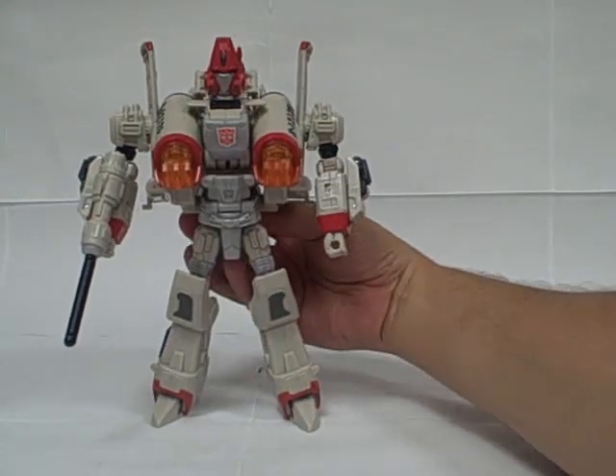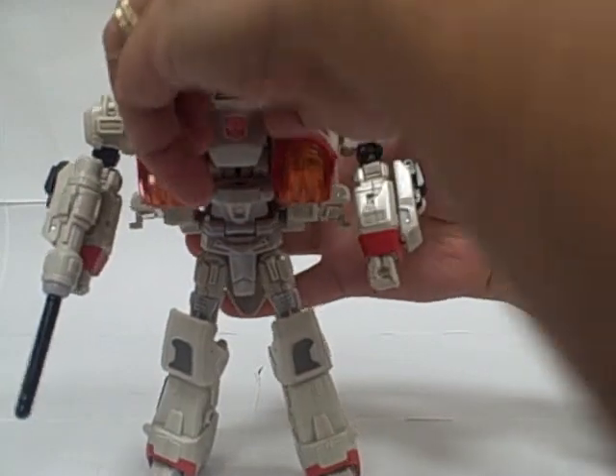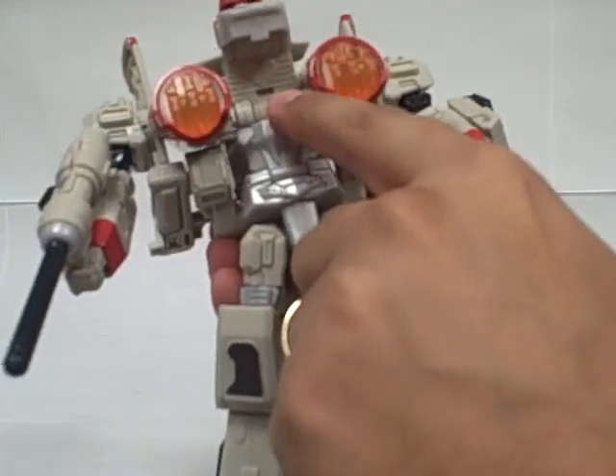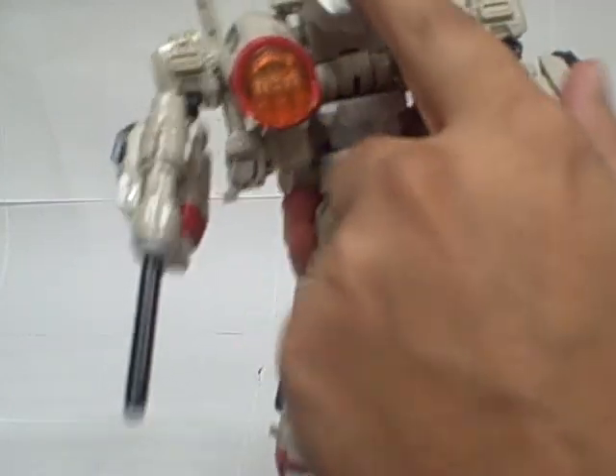And one of the last little surprises here — not really a surprise at this point since everybody mentions it — but if you open up his chest, there's a reference to the 'Girl Who Loved Power Glide' episode, and he does have a little heart molded into his chest.